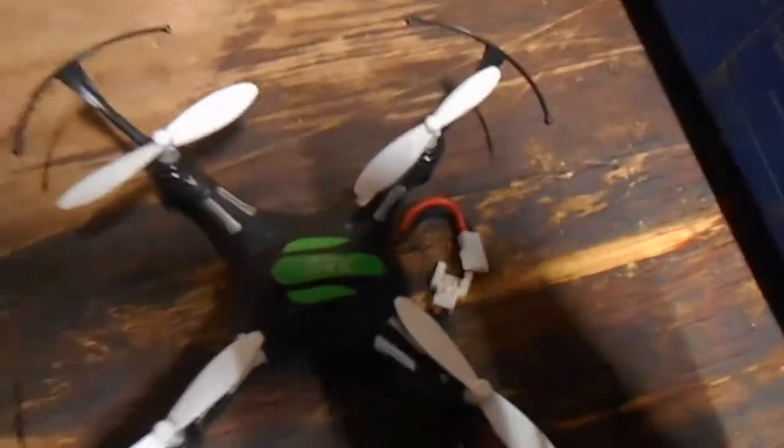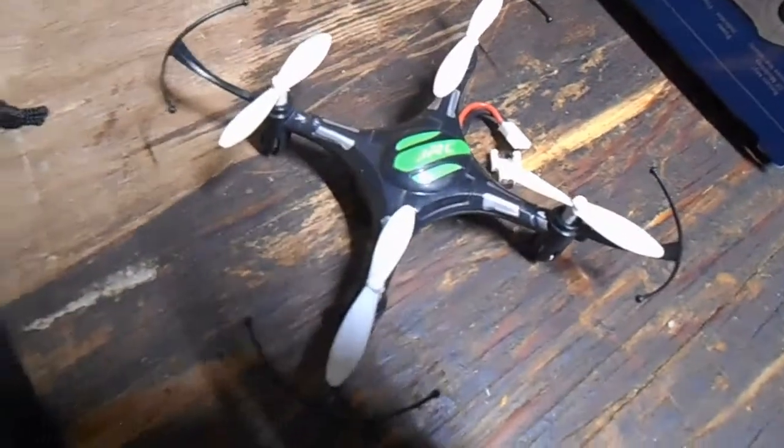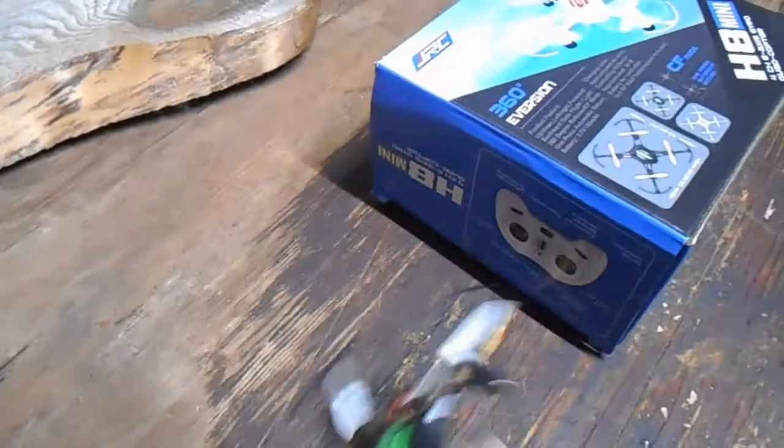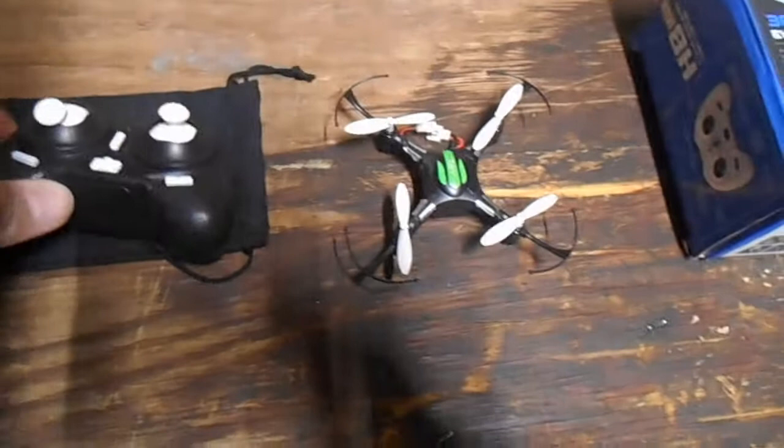Here it is. It looks smaller than my hand. The remote is about the same size.